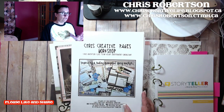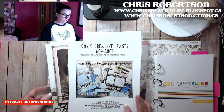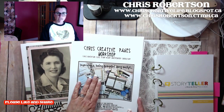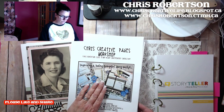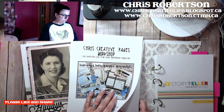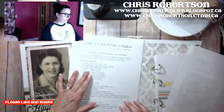There is a Cricut file that goes with this one to cut out some of the titles and parts and pieces and embellishments. It is on my blog, and we'll just walk through a few of the details.